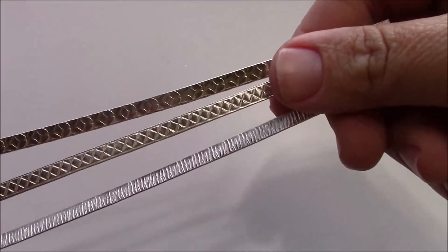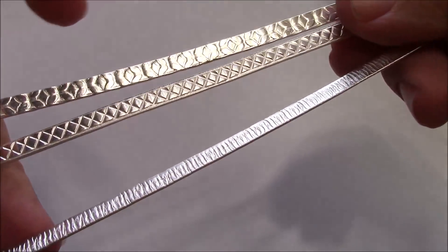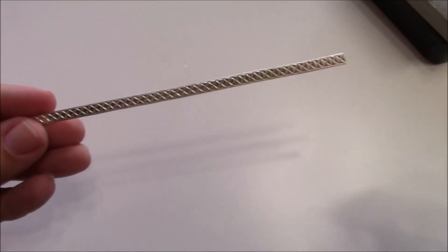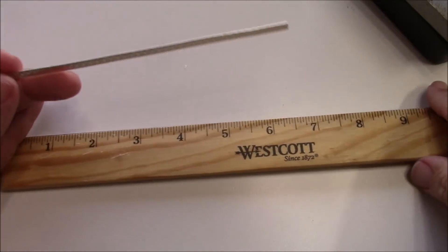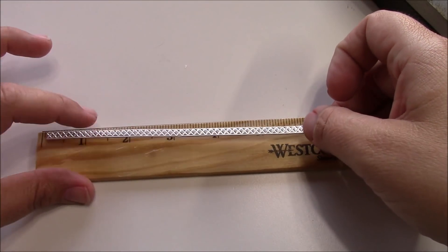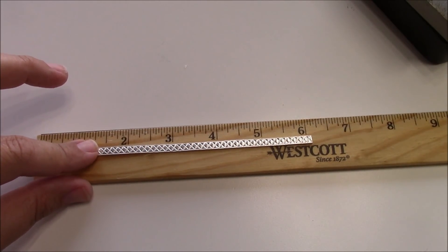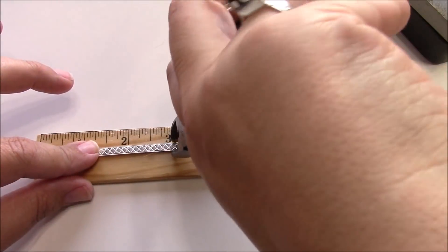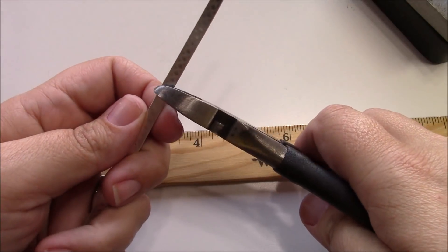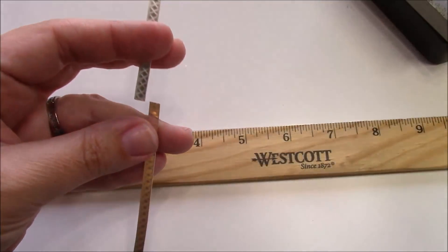Today I'm going to be using the geometric line pack — you can see how cool the textures are on these. I'm going to go ahead and use this one here. The first thing I'm going to do is cut this piece in half. It is a six inch piece, so using my metal shears, I'm just going to pinch right there so I can see where I need to cut, and then I'm going to cut the wire.